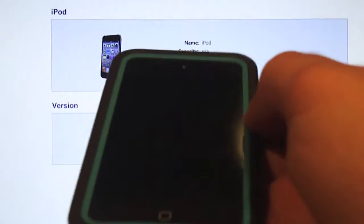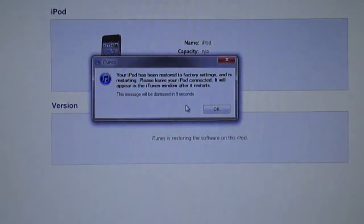Any second now — there's the message. It says okay, and this wraps things up. Thumbs up!